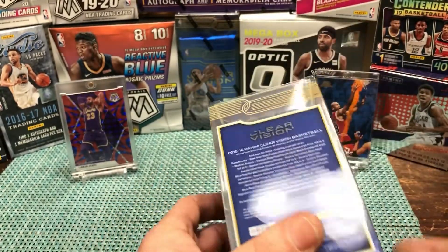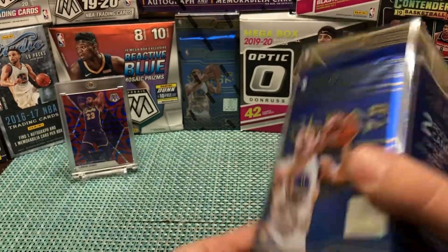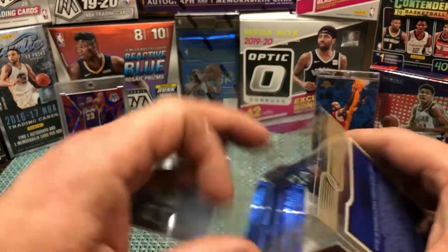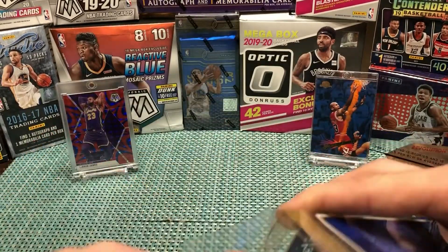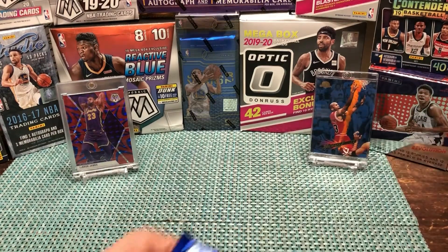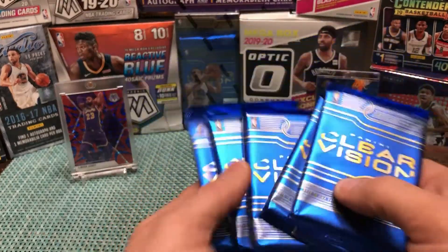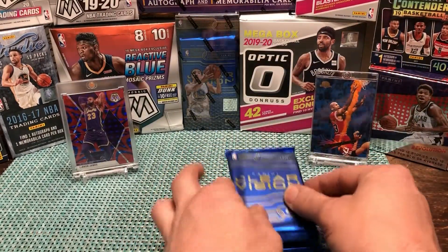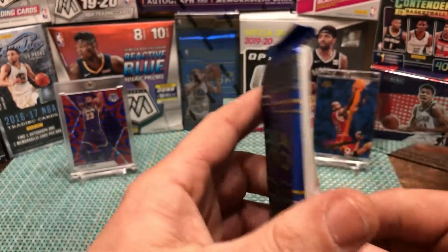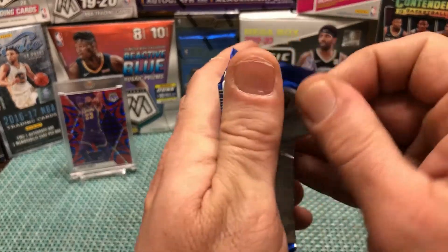There's a Kobe Bryant autograph out there that would be really nice — we're hopeful, but the cards are beautiful no matter what. Let's see — I can't remember how this box opens. There we go. All right, here are our five packs. I'll open the first one and then slide out of the way and let somebody else open the rest.